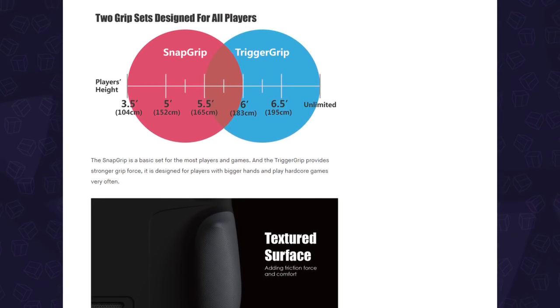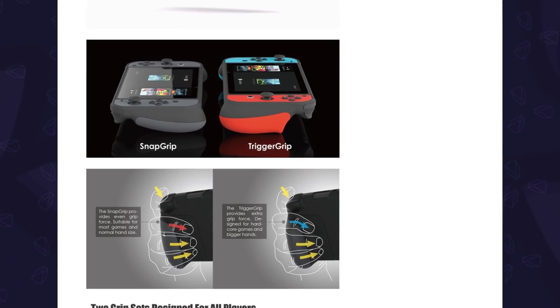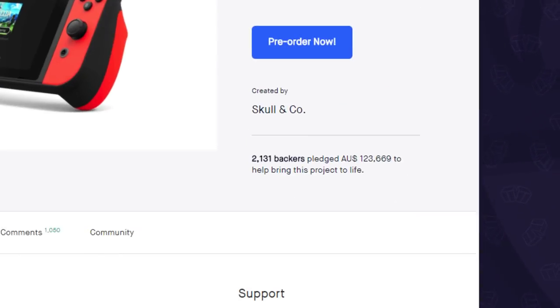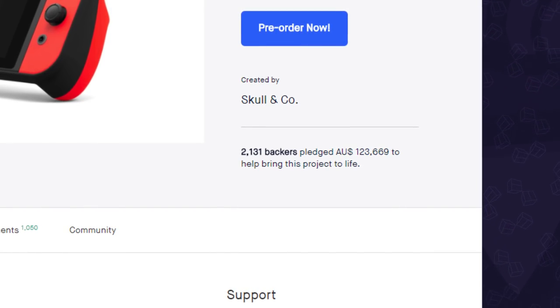Skull & Company launched the Grip Case for the Nintendo Switch on Kickstarter late last year, at a time where a better grip was in high demand for the Switch, because Joy-Cons — although we love them — they're just not as comfortable for longer periods of time. At the end of the Kickstarter, the Grip Case was backed by over 2,000 people who pledged over $90,000 to bring it to life.